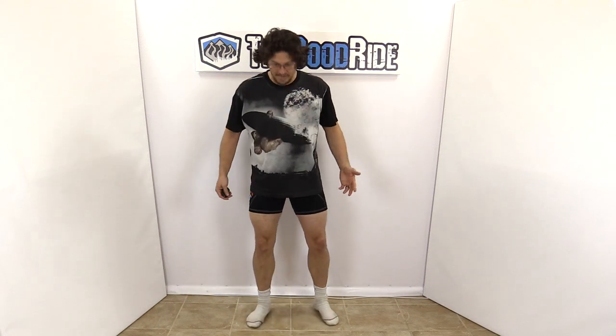But still, this is a very minimalist pant and it's a great form of protection for those who have tight-fitting pants or just always want to have something on.